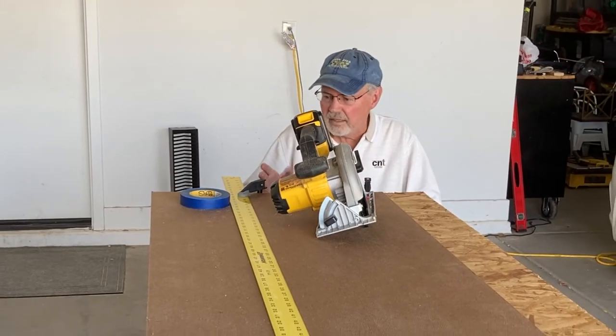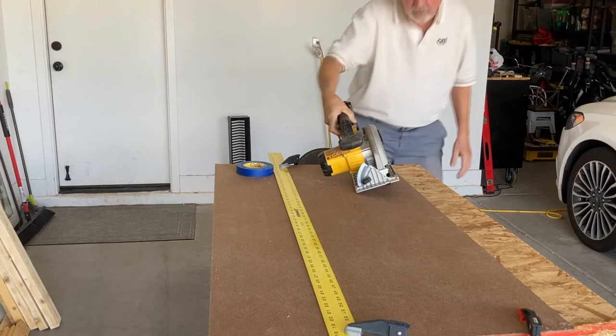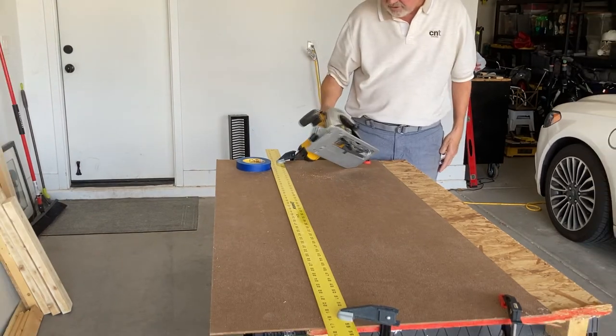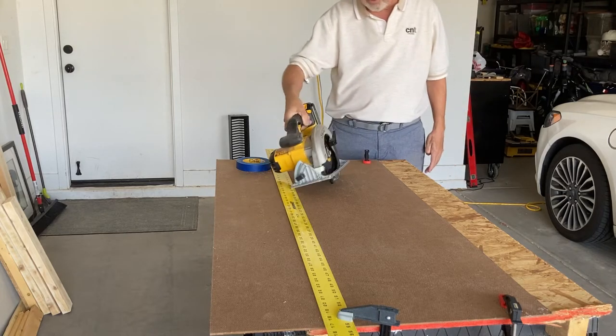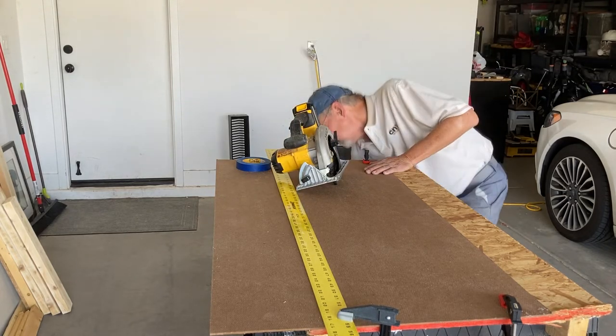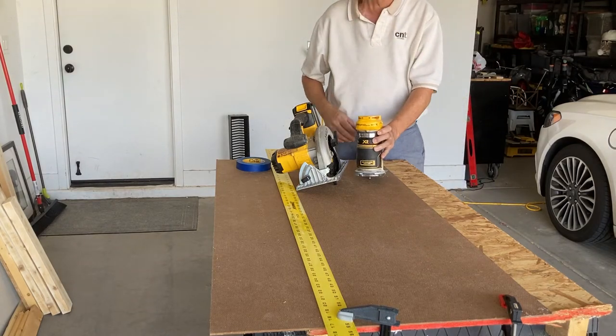I decided to make a cutting guide for my DeWalt six-and-a-half inch circular saw, and at the same time I have a dual purpose — I'll use one side as a cutting guide for my router as well.